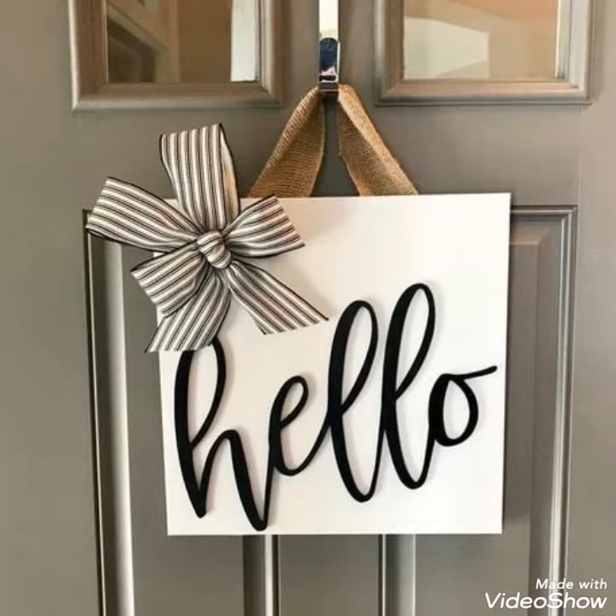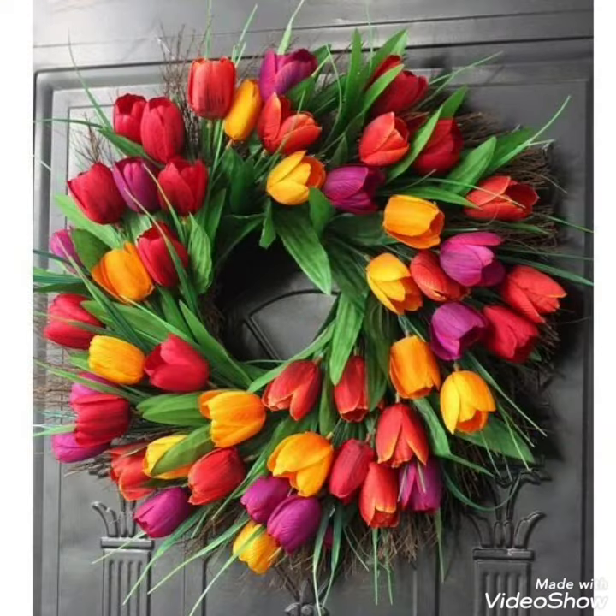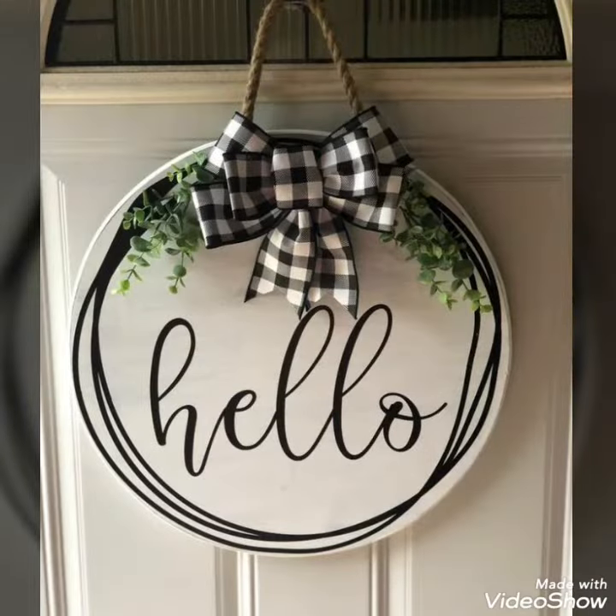Guys, this video is related to sign boards for spring season — a collection of spring and different bits for decoration ideas and floral designs. Hope you like my video and love my sign boards. Welcome to our home; these board designs are available on my YouTube channel.